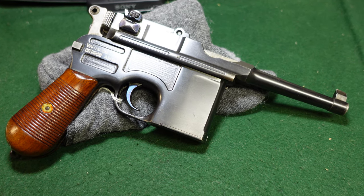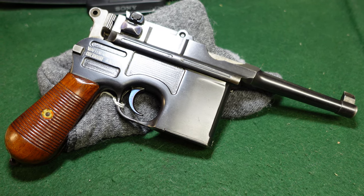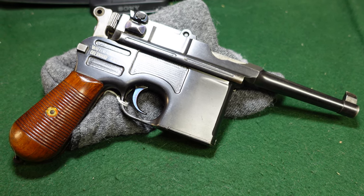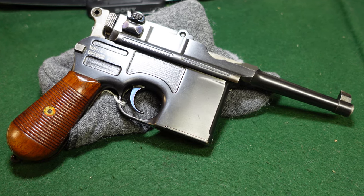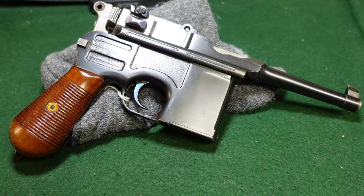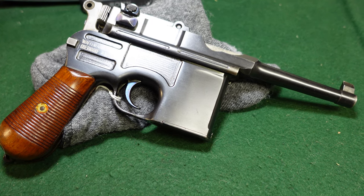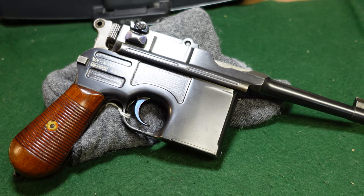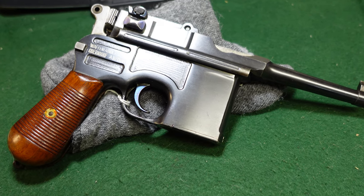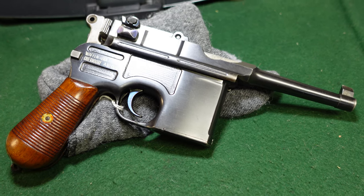Hey guys, welcome to another video from Historic Militaria. Today we're looking at a pretty unusual Mauser Broomhandle. This is an early — very early — post-World War I Bolo, but it's kind of a Bolo, but it's not really a Bolo, but it sort of is. So we'll take a look at some of the weird things going on with this gun and maybe try to figure out what it is and where it came from.